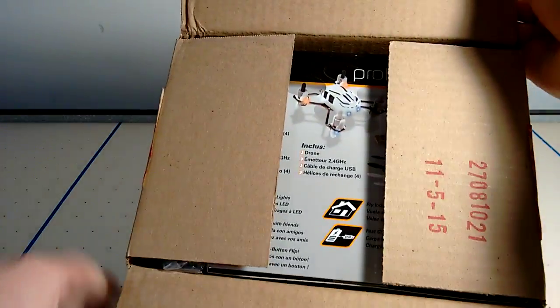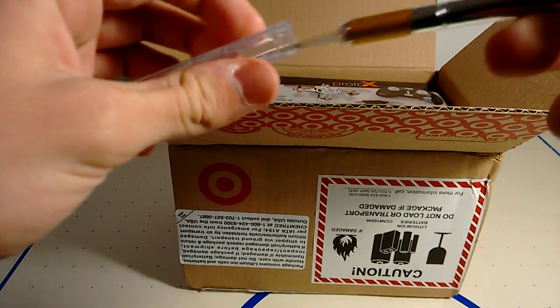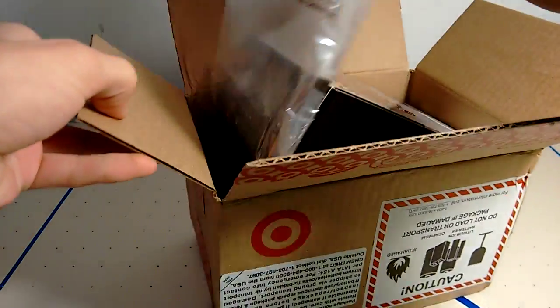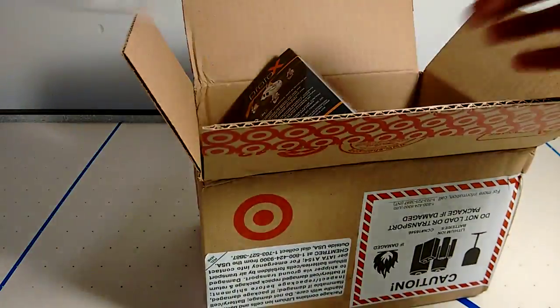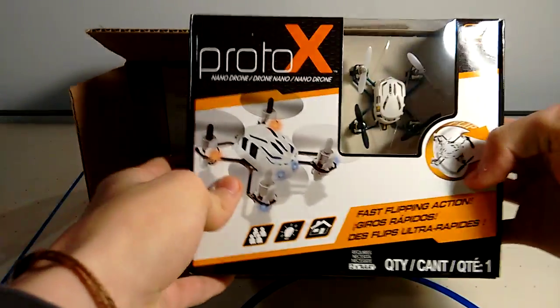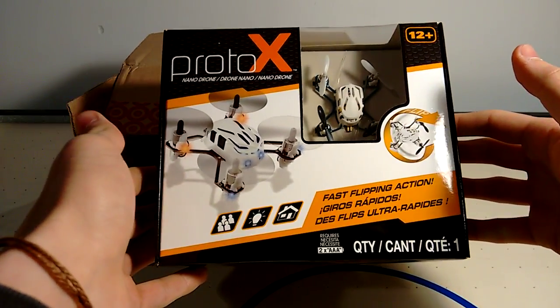Here we go! Alrighty — I'll cap this first. We have a bag of air, which is always a good thing, and the white and blue Proto X.